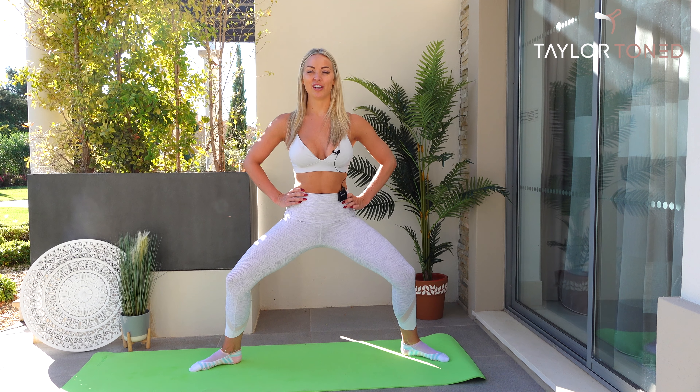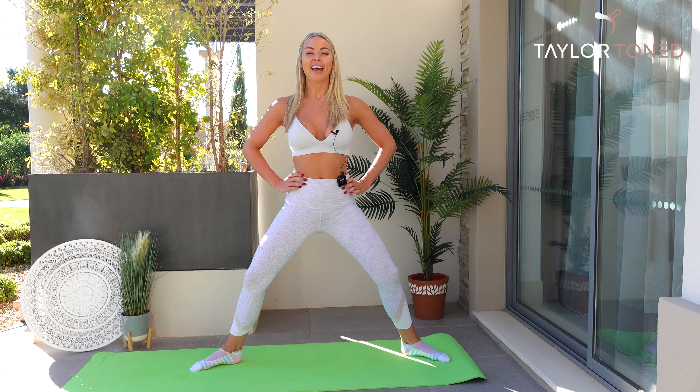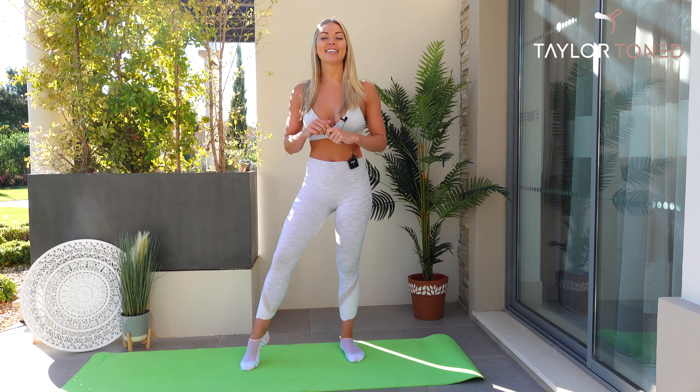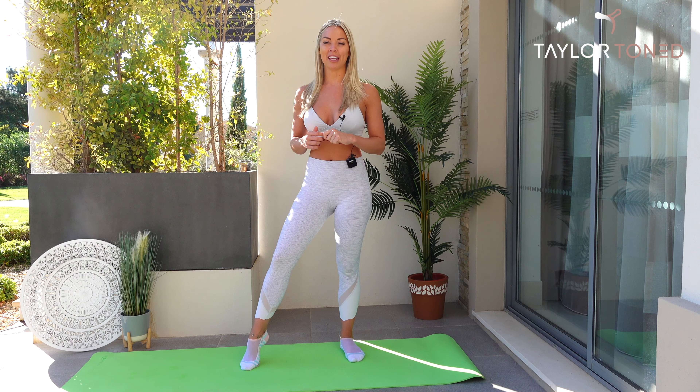If you want to modify this position, you can always bring it a little bit higher. And if you want to make it burn that little bit more, drop the hips down — but make sure you've got absolutely perfect form. Hope you learned a lot in this tutorial. Let me know down below if you found that helpful, hit the subscribe button, and head back to my homepage if you want a full body workout. Bye!